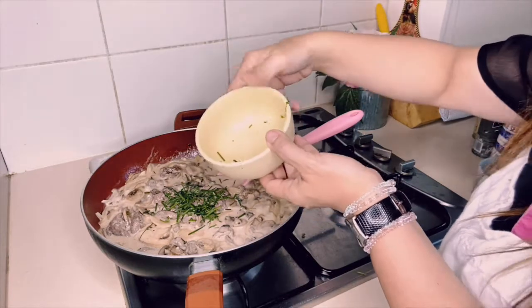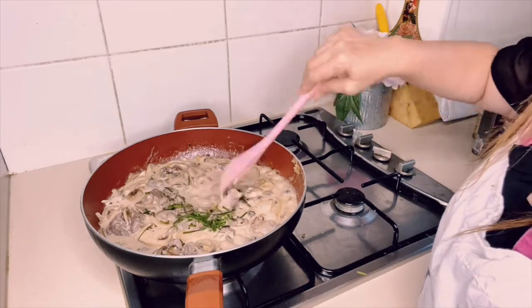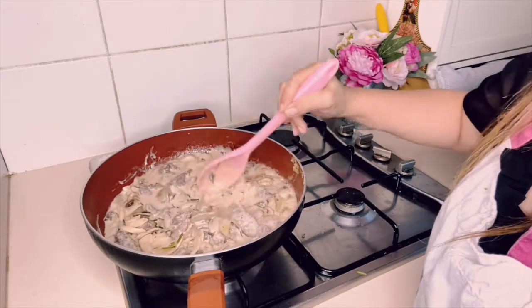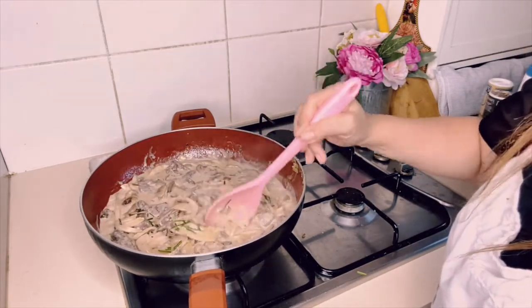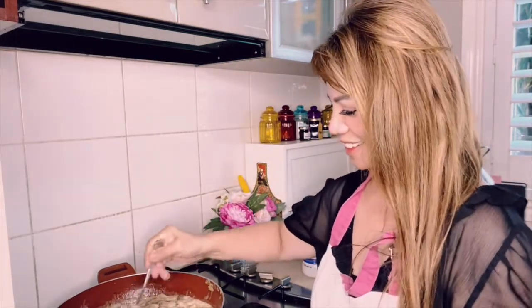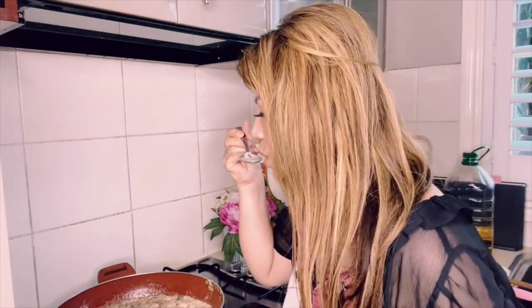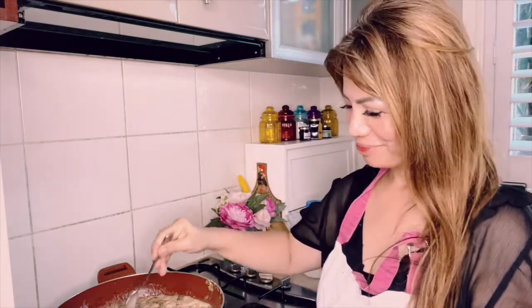It really pays to have a herb garden because when you're cooking something like this, it's really easy to add some fresh herbs which makes the dish taste more delicious. Now I'm going to taste it to see if it's good. It's so good — I wish you could taste this! I hope you can also try and cook this at your place.